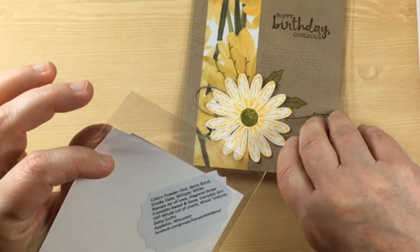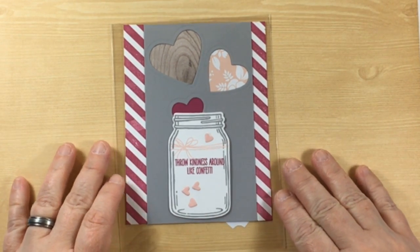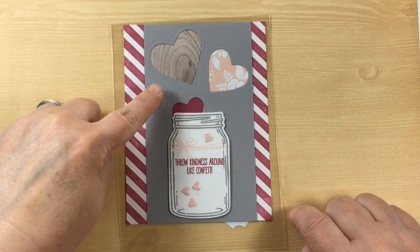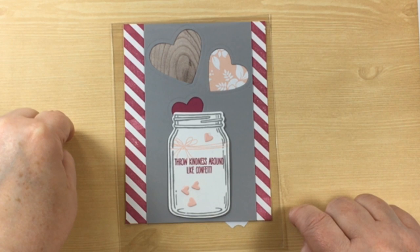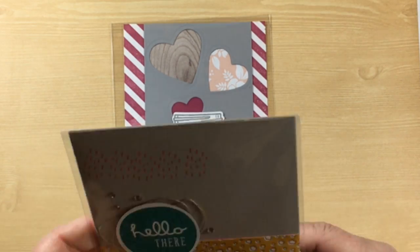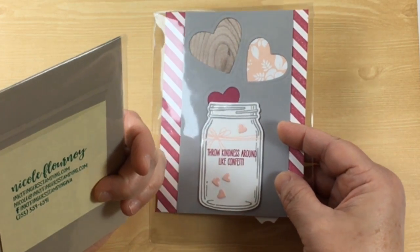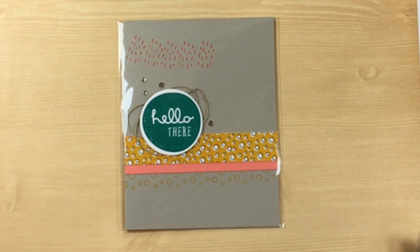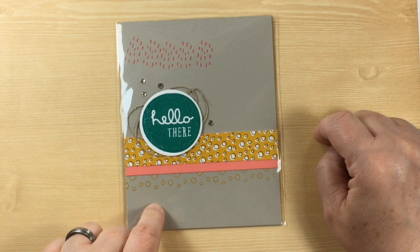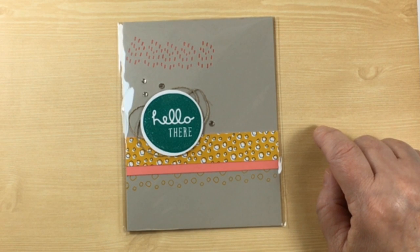We have next Betsy Guthu from Appleton, Wisconsin. She has gotten some die cuts here to allow the designer series paper to show through. We've got a jar — wonderful card, I love the colors too. And here's Nicole Flournoy — I'm not sure where she's from, but this is a really beautiful card. Look at the subtle use of these stamps from Pieces and Patterns — very pretty. And the rhinestones just really set it off.